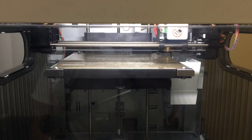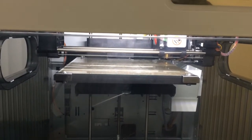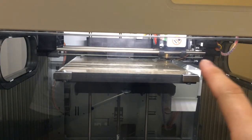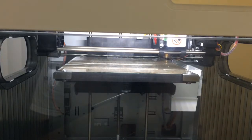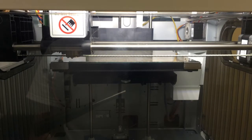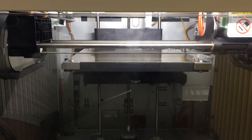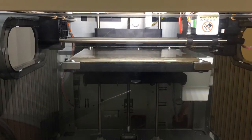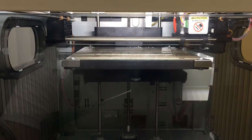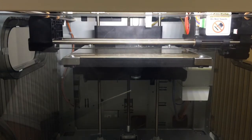As it heats up you can see some of the filament coming out from the nozzle. It started moving. It says calibration in progress, please wait. It cleared some of the filament off that we saw right over there. The head just moved forward, now moving to the left side. It still says it's calibrating.